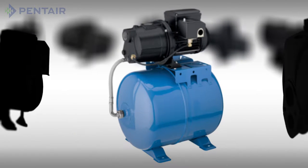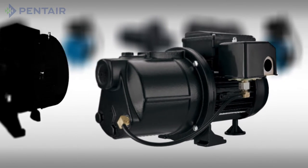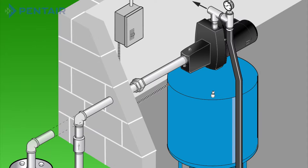When it comes to replacing your current or buying a new jet pump, there are a few steps to remember to ensure you purchase the right unit. First, you'll need to identify the depth of water.